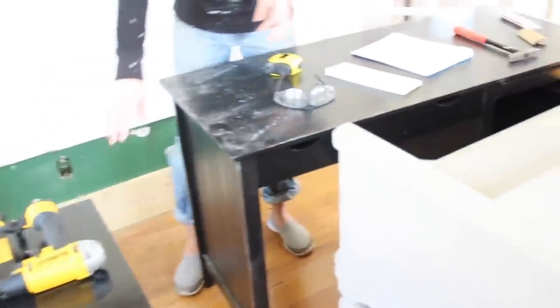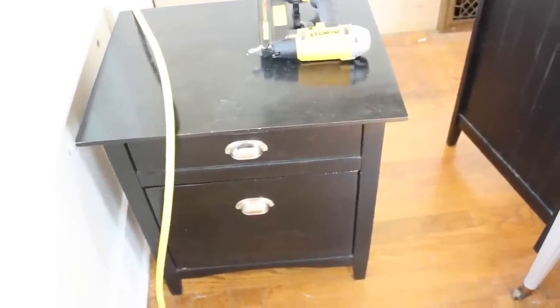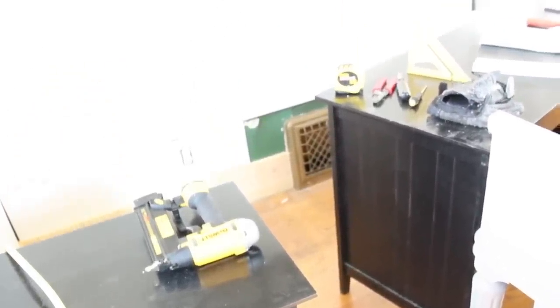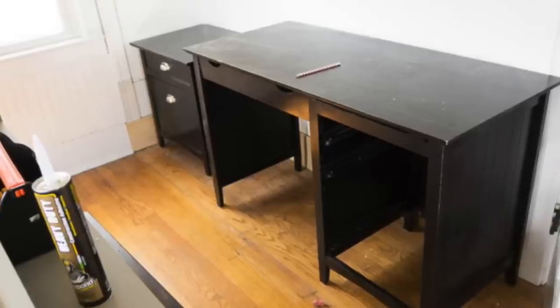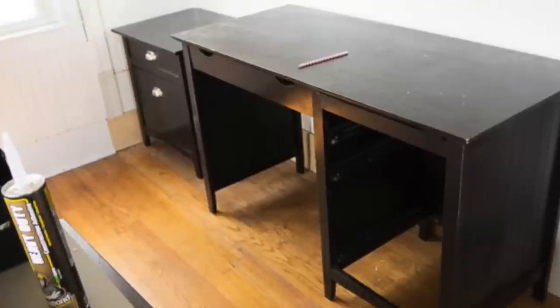In my last video that I shared of the sunroom, I showed you a desk and a file cabinet that my parents gave me. I don't know where they came from — I know they've had them for a very long time. In fact, I think someone gave those to my parents. My parents are redoing their office space right now, giving it a little makeover, and they asked me if I wanted these. When they first sent me a picture of them, I almost told my mom no, because I just didn't really have a space for them.